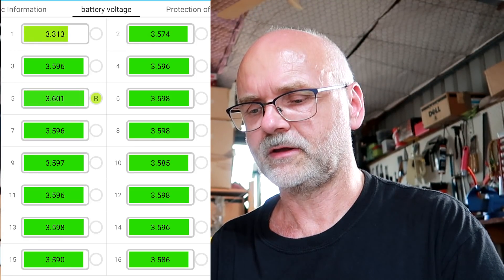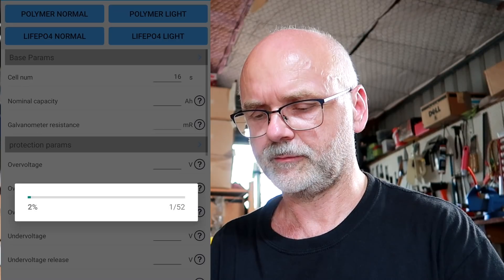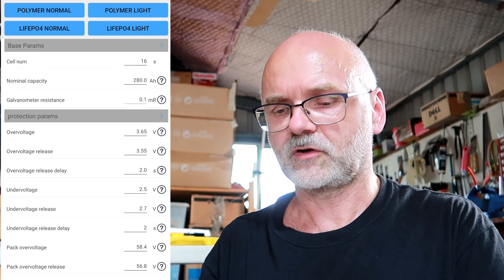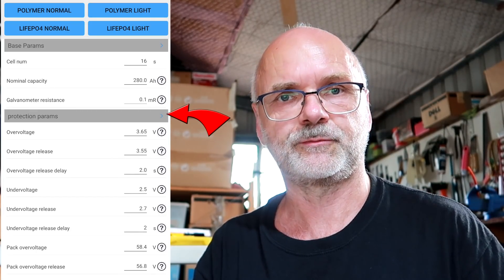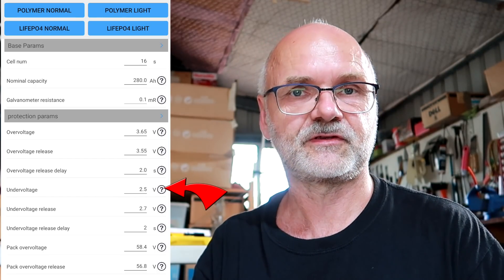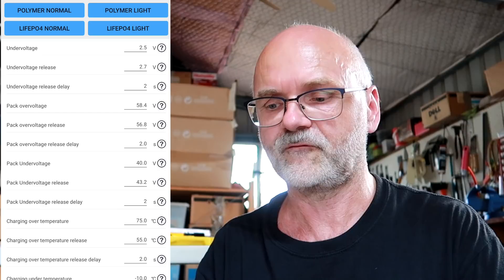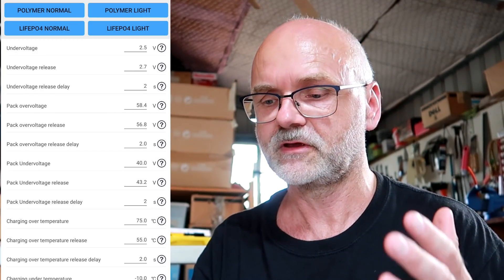I wonder why cell number one is showing such low voltage — that's really strange. Going into the parameter settings, the app does a live snapshot and reads all parameters from the BMS. This is where you configure your battery: 16S, 280 Ah nominal capacity. The protection parameters show over-voltage at 3.65 volts — the maximum charge voltage for these cells — and under-voltage at 2.5 volts. You can adjust all these parameters regardless of which LFP battery you're using.